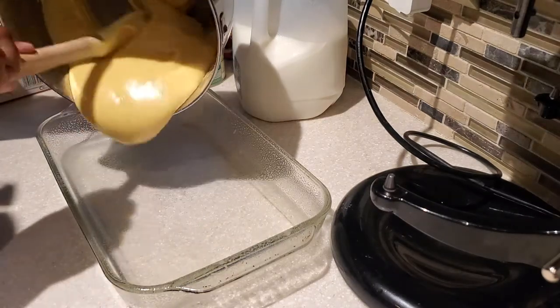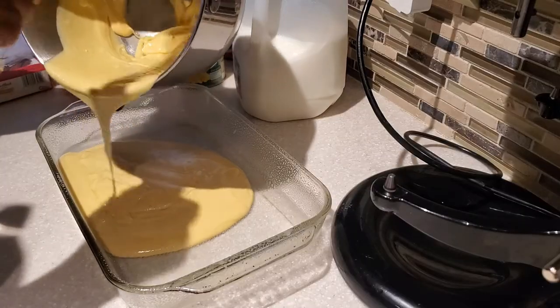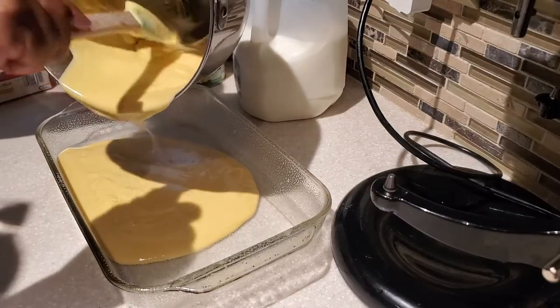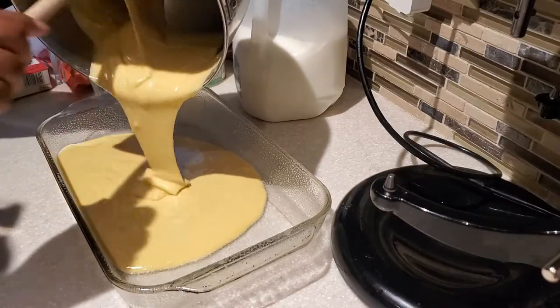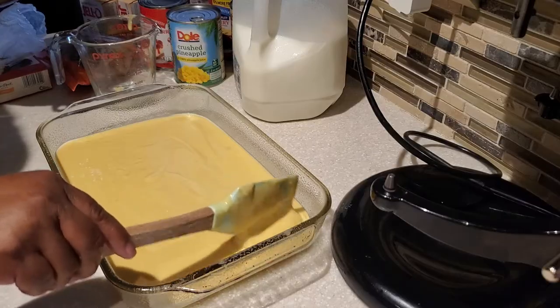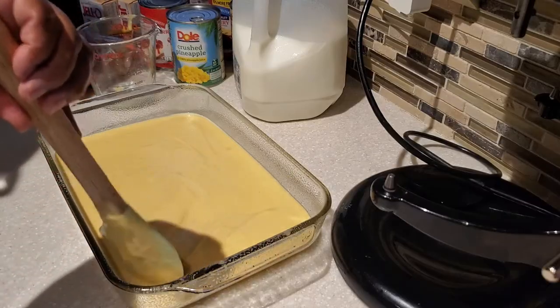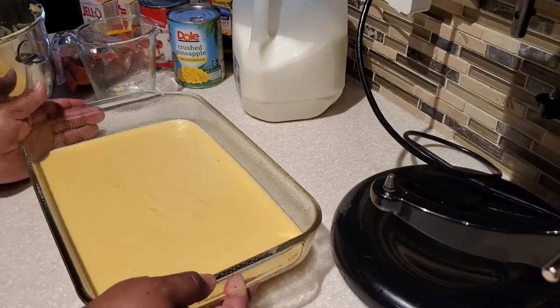Now we're going to actually be baking our cake in a 13 by 9 pan. I've sprayed it with some non-stick spray, we have our oven on 350 degrees, and we're going to bake our cake for about 30 to 40 minutes — it should probably be done around 35 minutes.